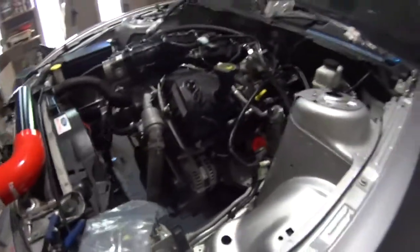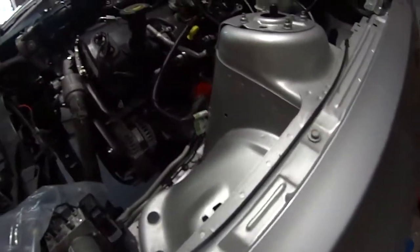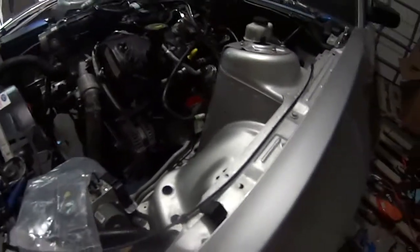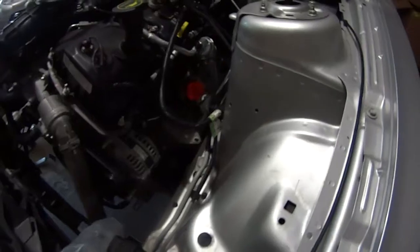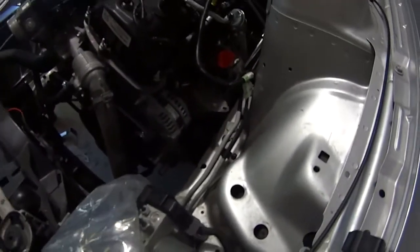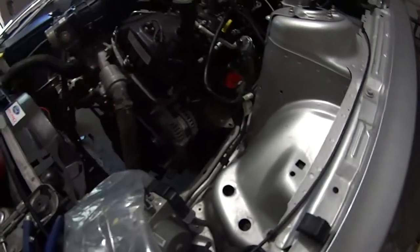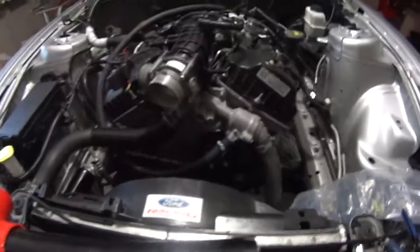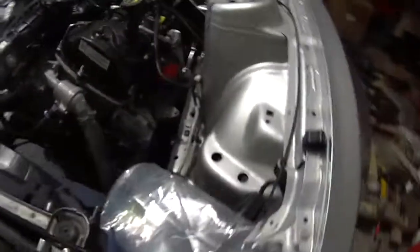I think it'll fit. I can't guarantee anything — you might need to raise up the engine a little bit. But this gives you a rough idea of how these turbos fit in this engine bay, so you can see what a 2011 to 2014 V6 Mustang with these turbos might look like in terms of clearance. I hope this video has helped — let me know if you have any questions in the comments section down below. Thank you for watching.